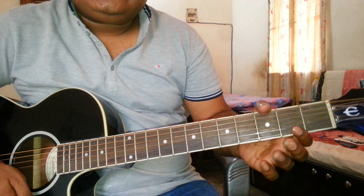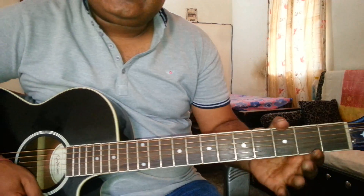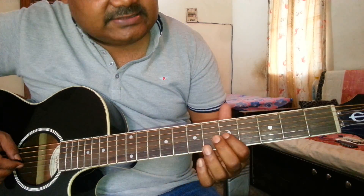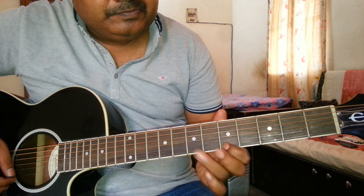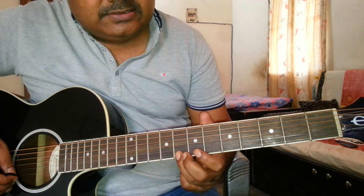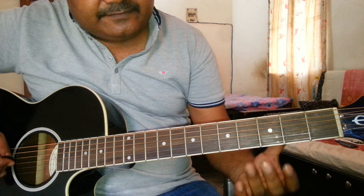Hello everybody. In this tutorial, I am going to tell you how to play low scale sargam. In the previous tutorial, I have already told you how to play middle scale sargam, which is like this. And this is the size of high scale. Now I am going to tell you how to play low scale sargam, which is like this.